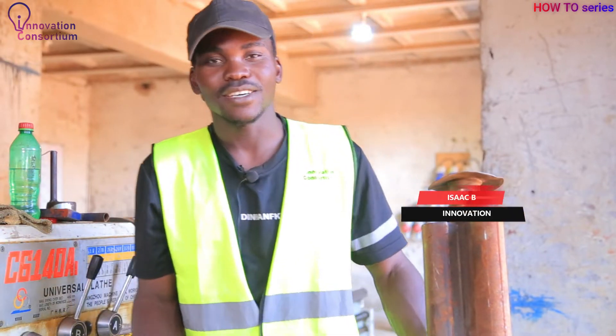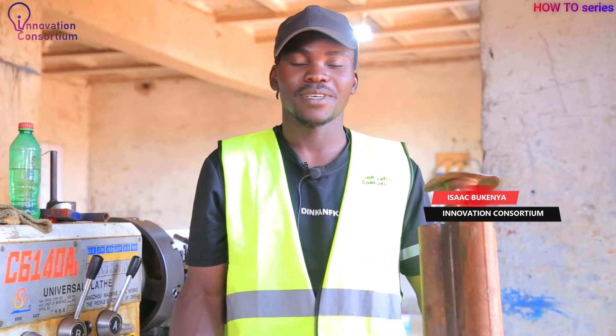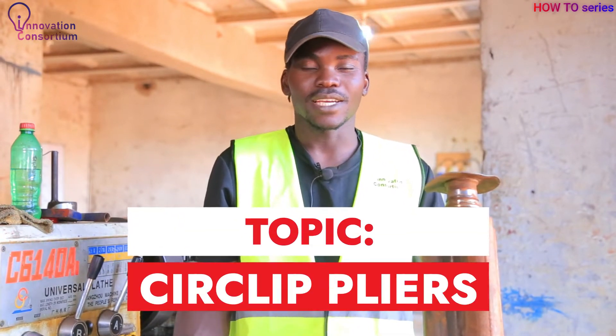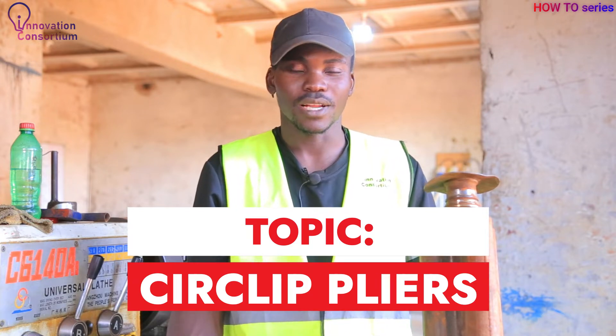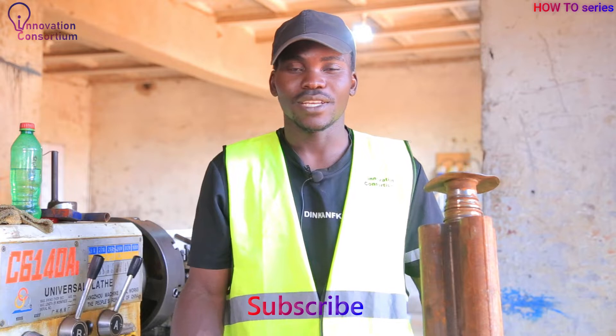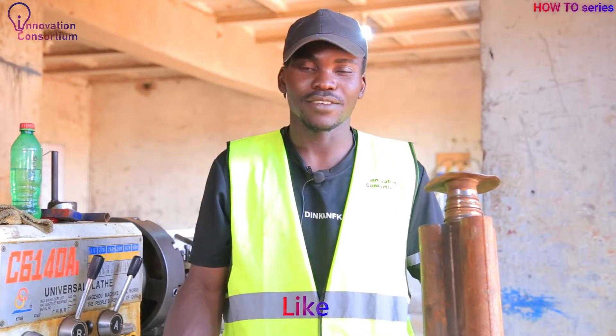My name is Isaac from the Innovation Consortium, and today I'd like to share with you about circlip pliers — what they do and how to use them in daily maintenance works or any fitting work.